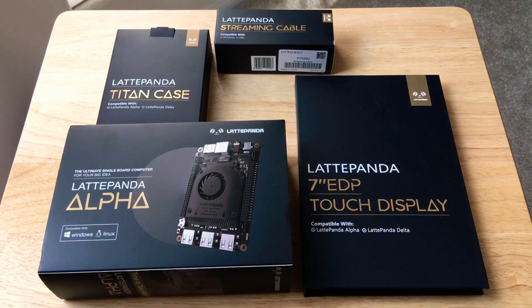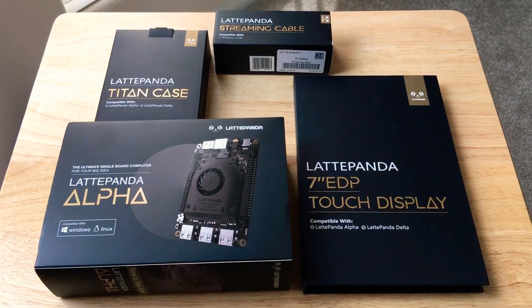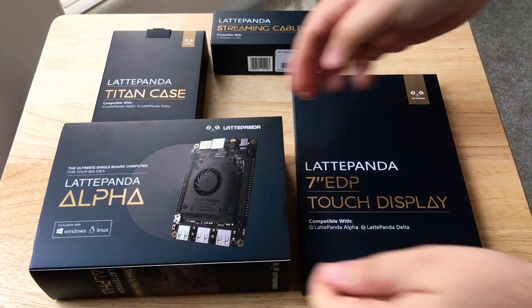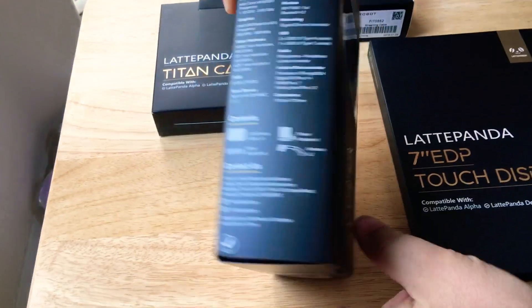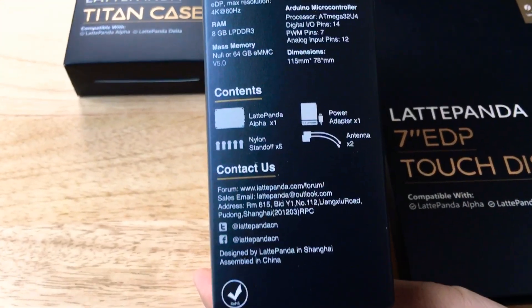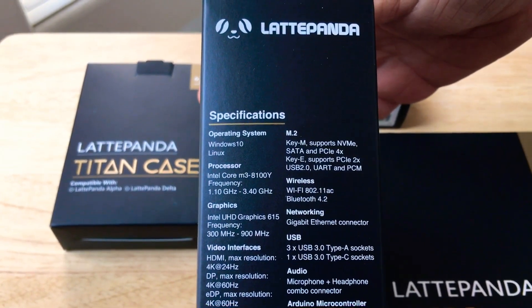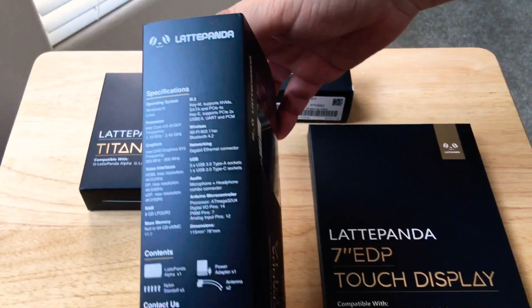Today we'll be unboxing and showing you the LattePanda Alpha, compatible with Windows and Linux. This is the Alpha 864S. It comes with an Intel chip, 8 gigs of RAM, and Windows 10 Pro as well.